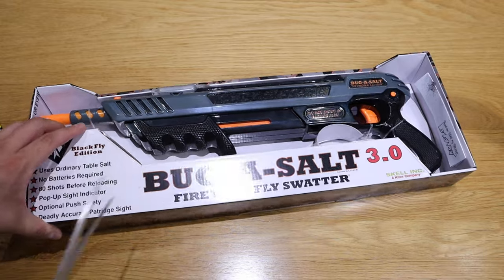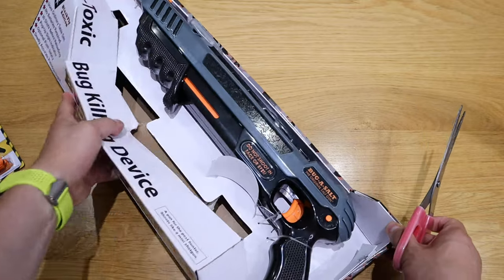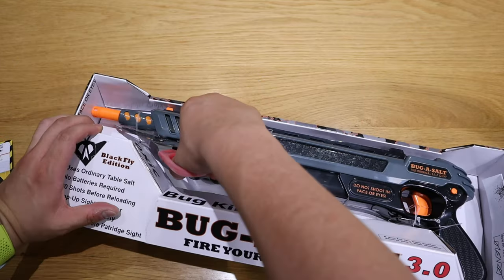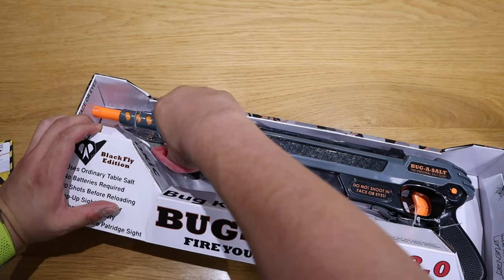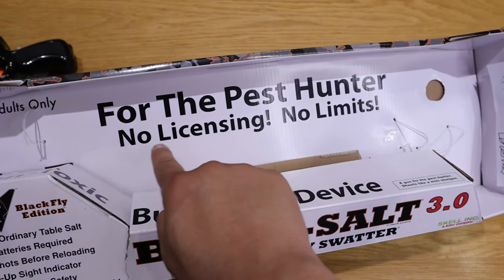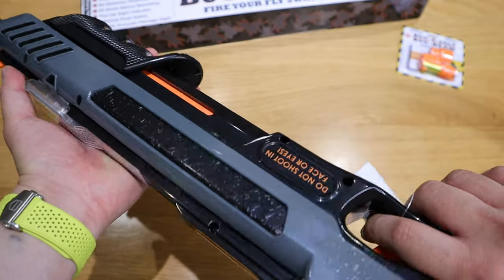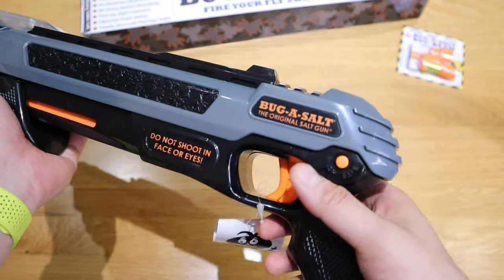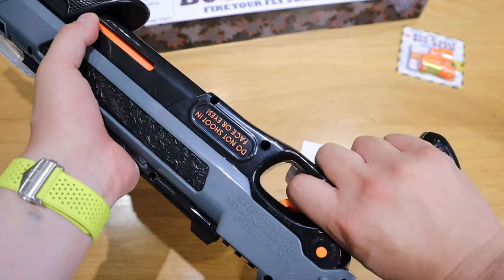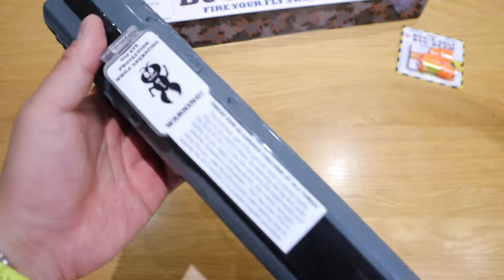This tape needs to come out — I just love that sticker, that's really nice. Let's just tear it up and cut that. 'For adults only, for the Pest Hunter — no licensing, no limit.' I love that. So this is the actual gun itself. Really nice, good quality plastic — it has an American feel to it and good weight. I just love it. The moment I held it, I felt like yes, I'm going to get along with it.